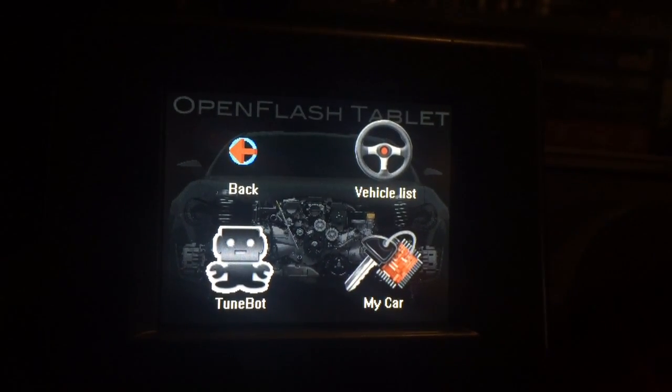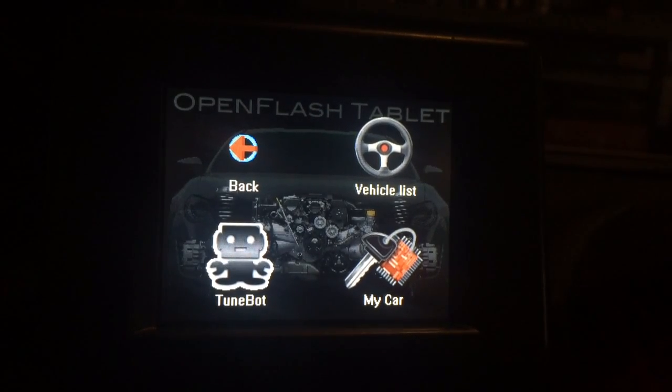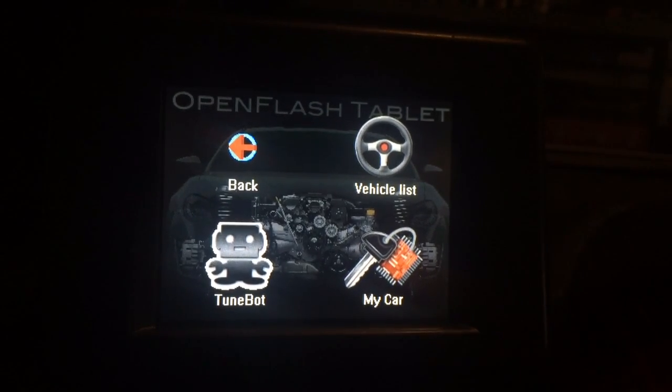TuneBot is a feature that will be launching soon. I can't talk about that too much right now, but it will be very cool and make a lot of people very happy.